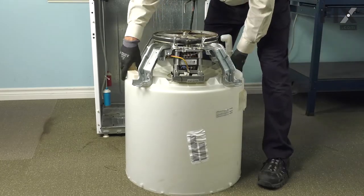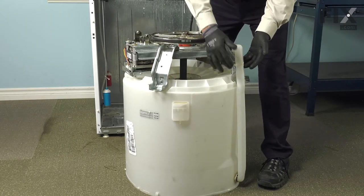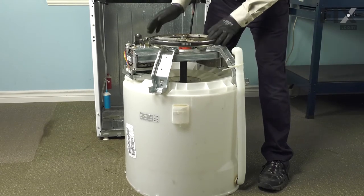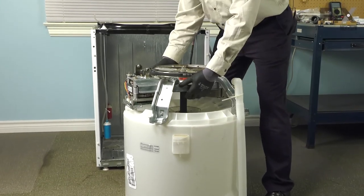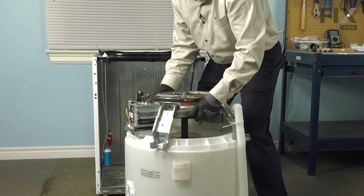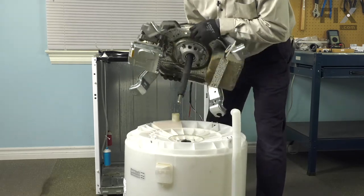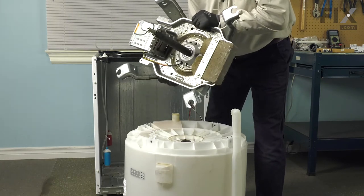Now with all the bolts removed, our next step would be to lift that assembly off of the tub. There's also a wire tie around that overflow tube, so you can either cut that or let it slide off of that tube as you lift the assembly. Now, it is fairly heavy, so you may wish to get some help in lifting it off. Once we have that pulled out of the tub, we'll just set that aside.